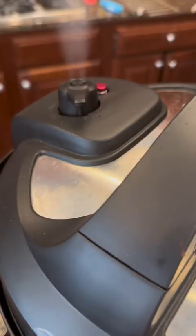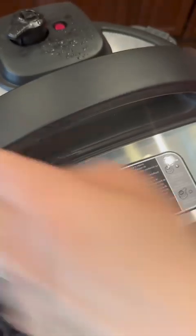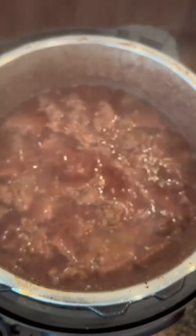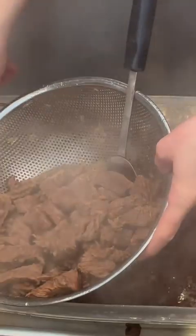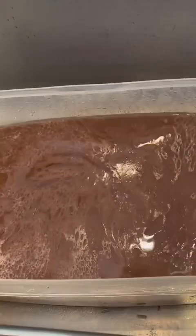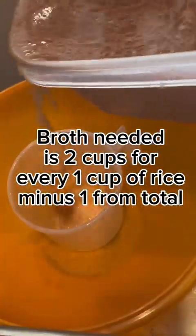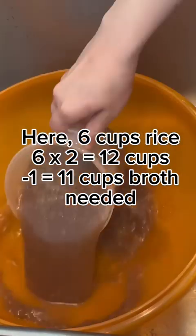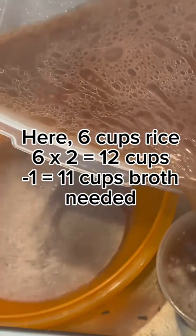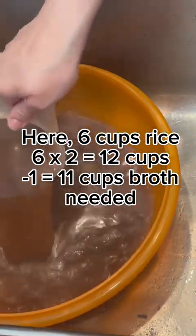After 30 minutes, safely release the pressure on the Instant Pot using a hot pad and not touching the valve directly. Once it's done, we're going to drain the meat and the broth. I set up a colander over a big container in my sink and separate the meat from the broth, then measure out the broth. I'm making six cups of rice so I need 11 cups of broth, so I'm measuring that out and separating it.